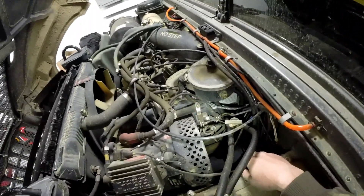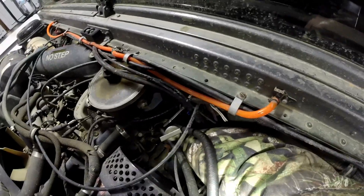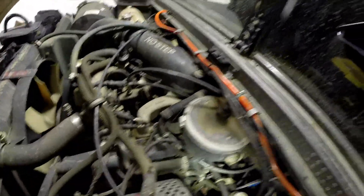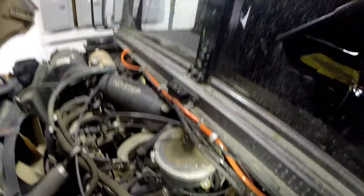You can see the orange things. Just take your hand and pop off the orange — there's one, there's two, and there's one you can't see on camera behind the alternator. There we go. And there's this one way back here. Then you go to the other side.